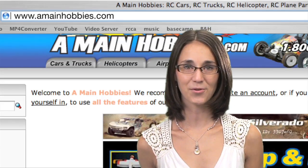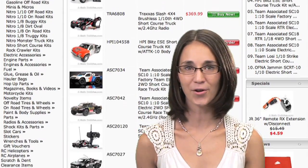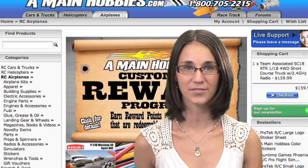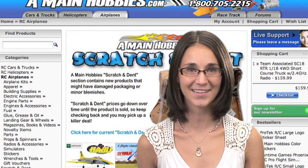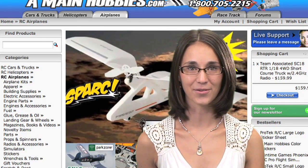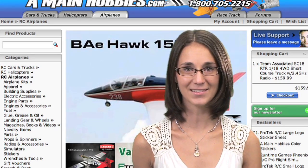Today's episode of the Radio Control Show is brought to you exclusively by amanehobbies.com for all your RC needs. amanehobbies.com carries a huge inventory of RC cars, trucks, helis, planes, parts and accessories all at the best prices around. For one-stop RC shopping, look no further than amanehobbies.com.